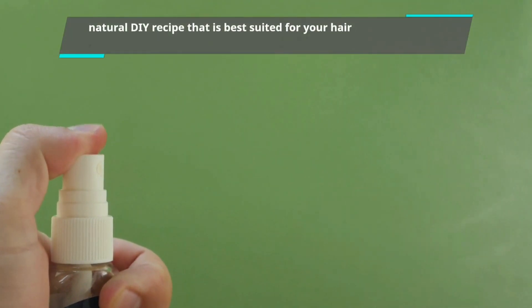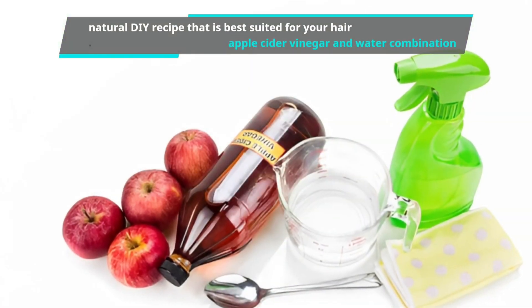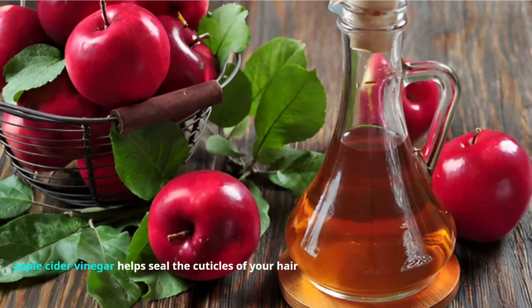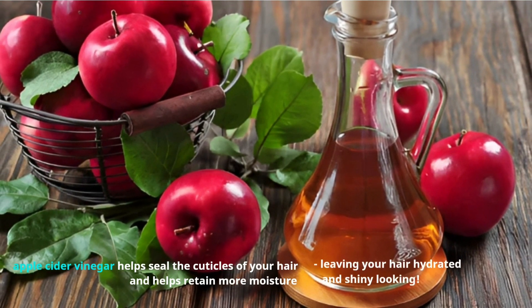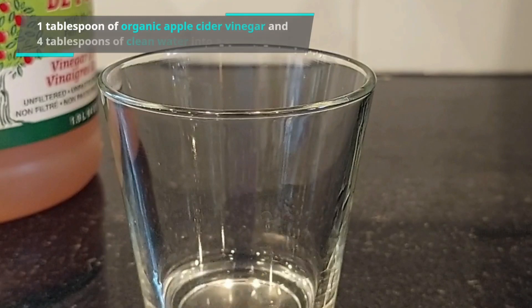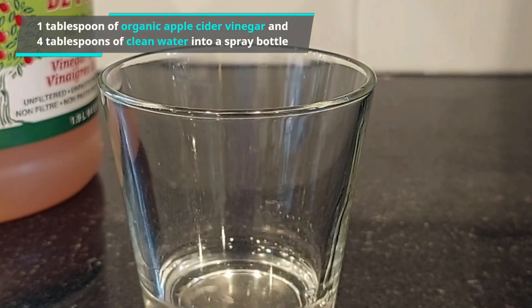Try searching for a natural DIY heat protectant recipe suited for your hair. We like the apple cider vinegar and water combination, as apple cider vinegar helps seal the cuticles and retain more moisture, leaving your hair hydrated and shiny. Add one tablespoon of organic apple cider vinegar and four tablespoons of clean water into a spray bottle and spritz away.